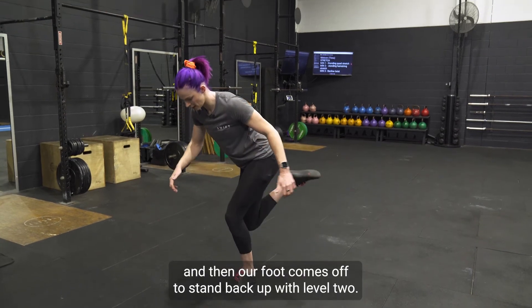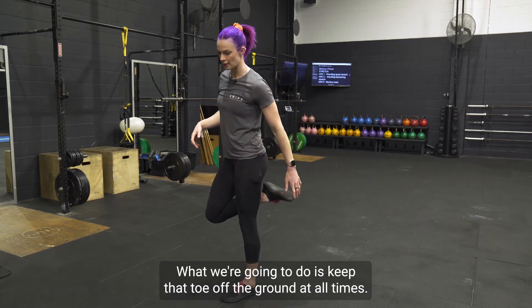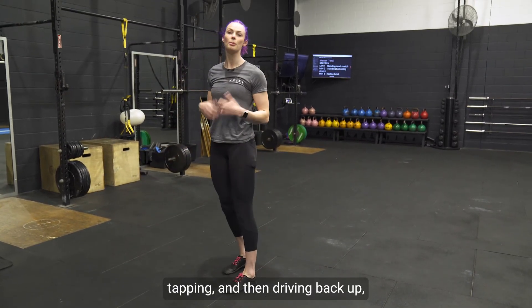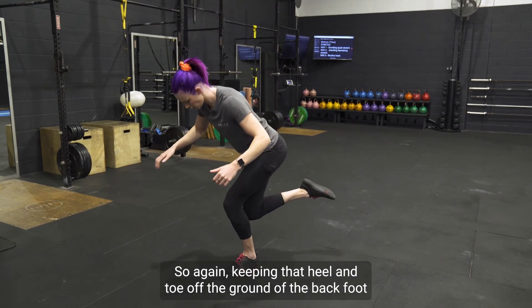Level one: we're going down, our toe taps, then our knee hits, then our knee comes off, then our foot comes off to stand back up. With level two, we keep that toe off the ground at all times — coming all the way down, tapping with the knee, and then driving back up. Obviously a little bit harder.